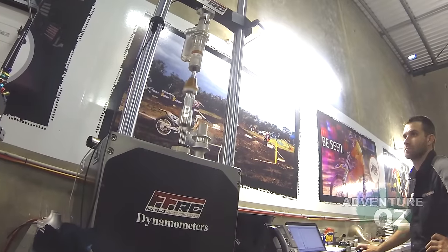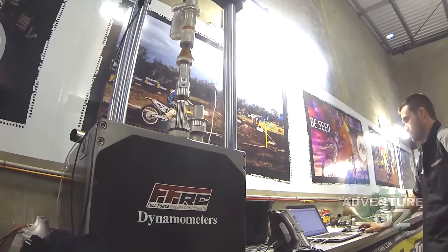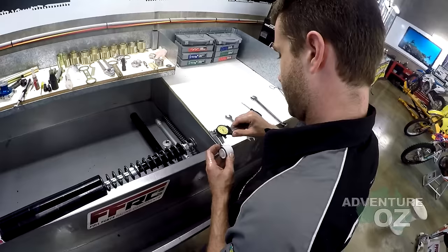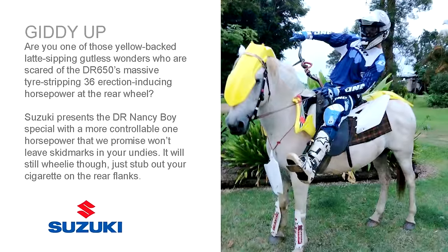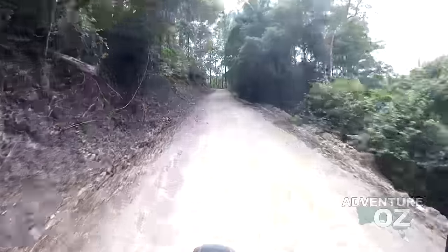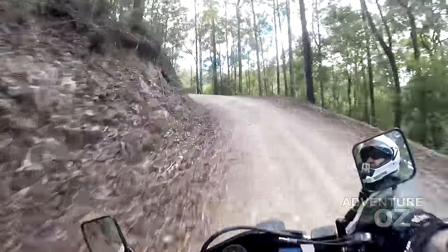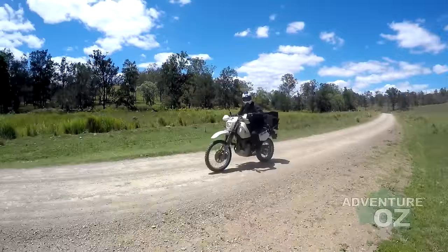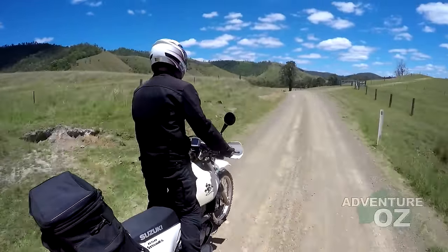He'll be working on the DR650 in various stages. This video looks at his first steps in making that suspension work properly. As we mentioned in the very first video of the series, the DR is a brilliant budget bike to transform into the sort of beast you want, once you work on a few major design issues — the big one being suspension.